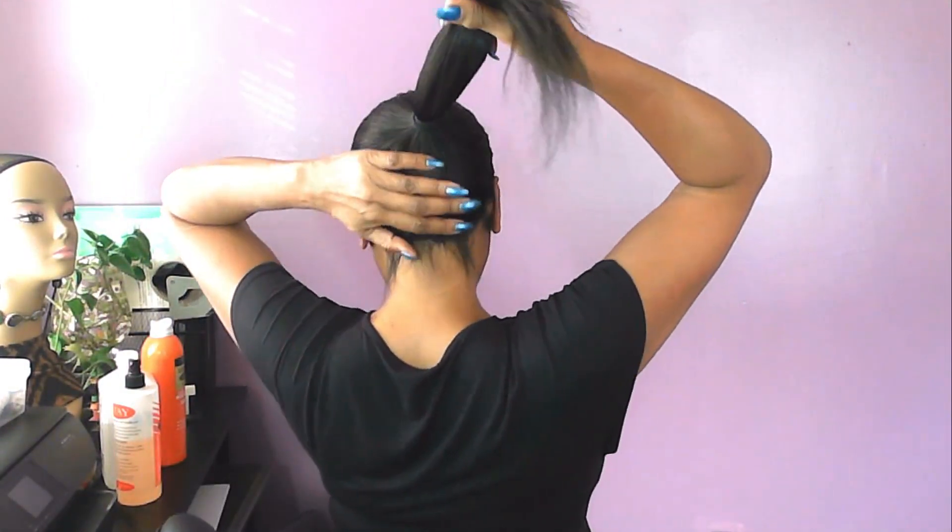Very easy and natural looking, and perfect for me to go to the beach or just wear out to the store. I got a ponytail!